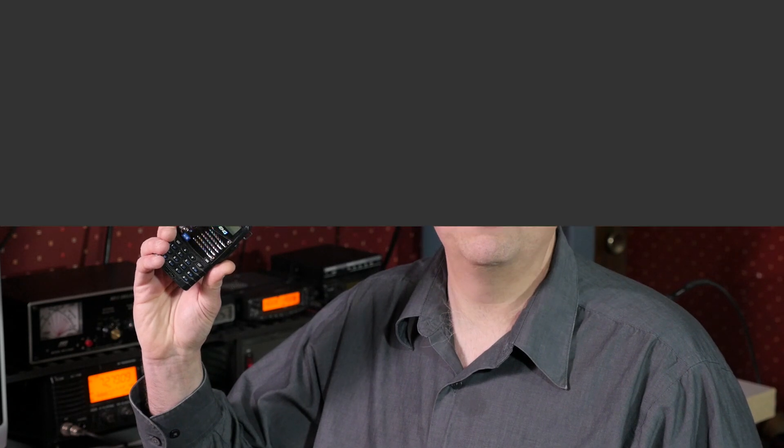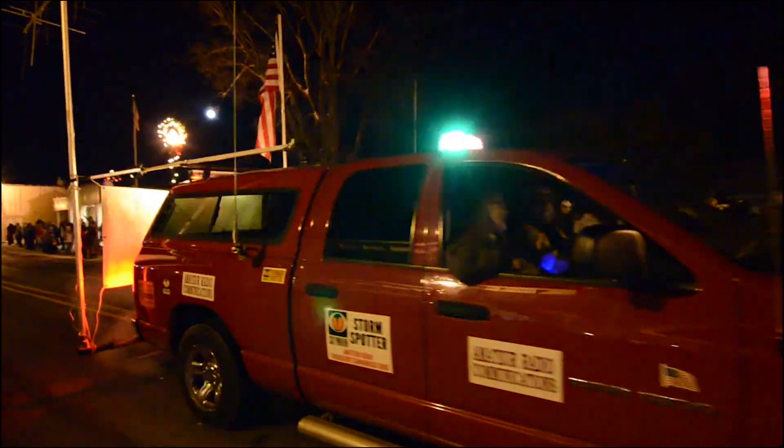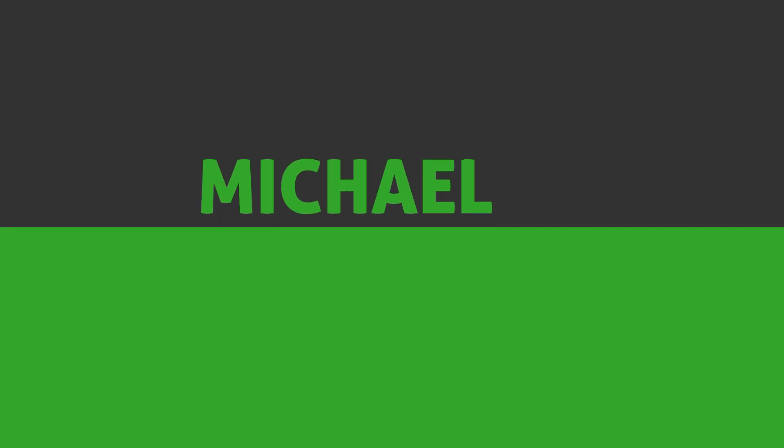On this episode of Ham Radio Q&A, should this be your first radio? Well, the answer may surprise you. Welcome to another episode of Ham Radio Q&A, the show where we answer your questions. I'm Michael, KB9VBR.